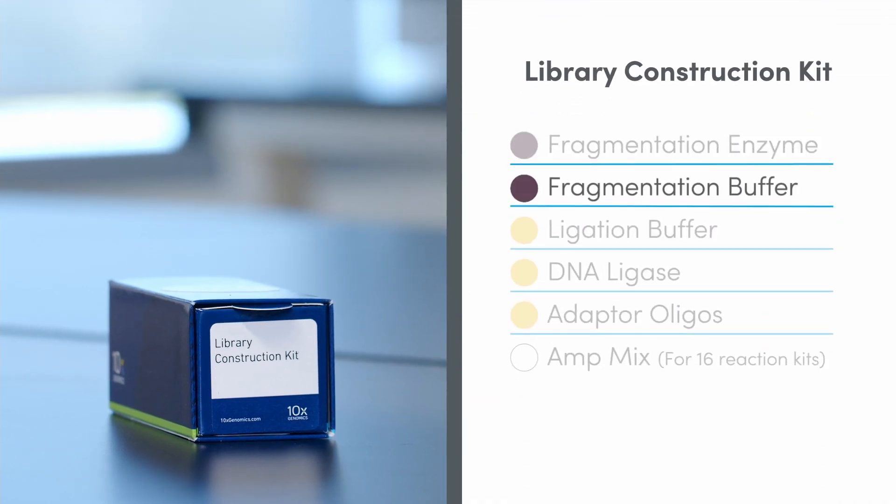The Library Construction Kit is also stored at minus 20 degrees Celsius and contains Fragmentation Enzyme, Fragmentation Buffer, Ligation Buffer, DNA Ligase, Adapter Oligonucleotides, and AmpMix.